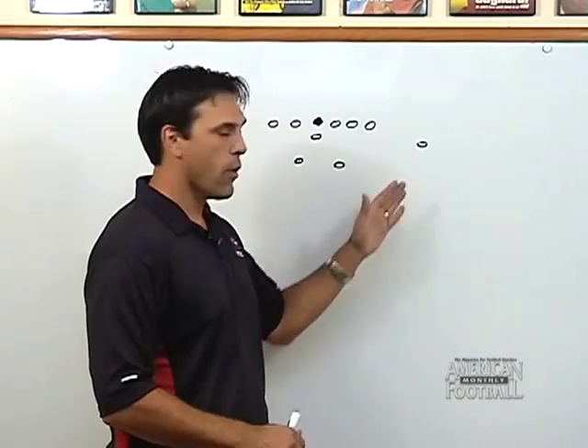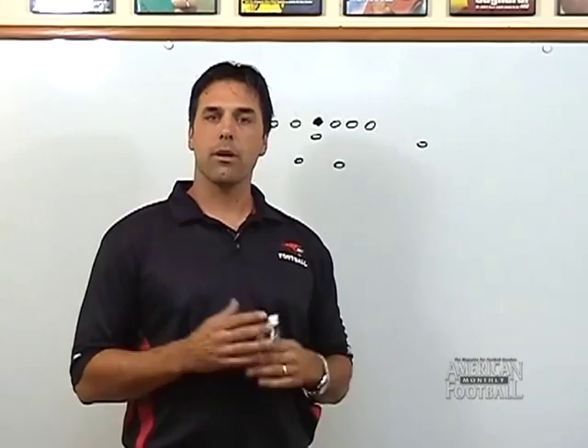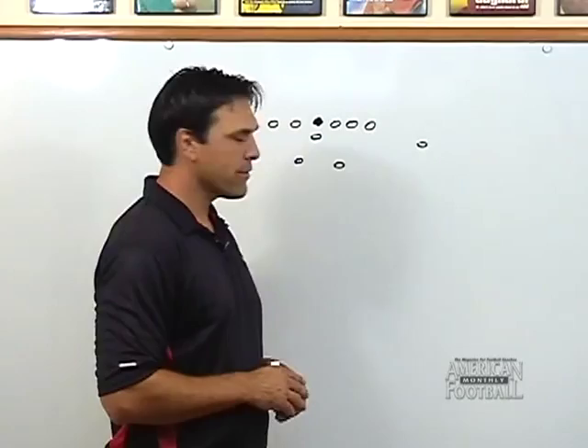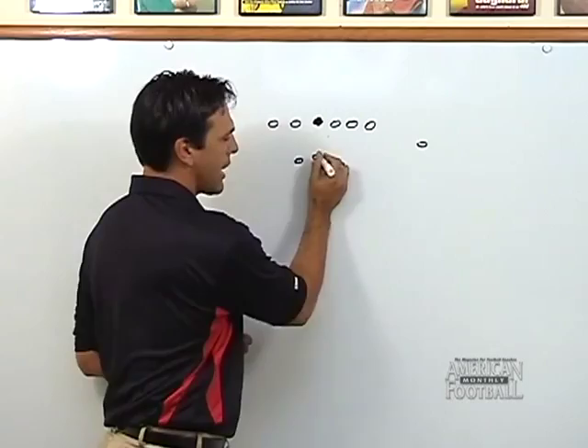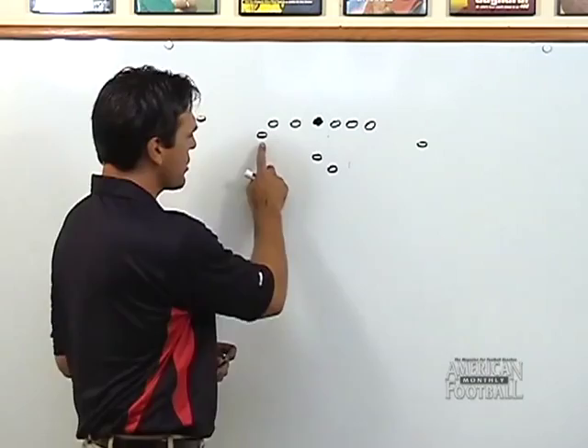Whether he was getting the ball, faking the ball, or faking carrying the ball, the backs could run their inside run game. That worked very well for us, but as a coach what I wanted to be able to do was spread the field more and incorporate the quarterback in the running game. So what we've done is taken the quarterback at Foothill High School, moved him back into a shotgun, gone to a single-back set, and moved our fullback out into a wing in most formations.